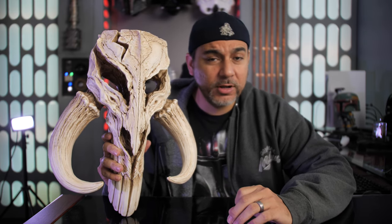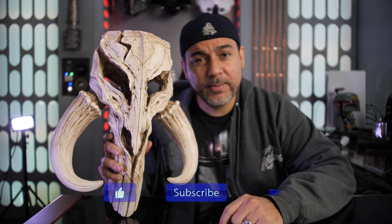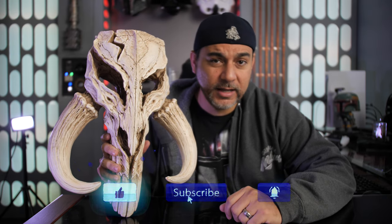If this is your first time on the channel, we do a lot of talk about collecting — Star Wars, Marvel, DC, and all kinds of other geek stuff. If you're into all of that, hit that like button, subscribe, and turn on notifications so you can stay up to date on all of the content.